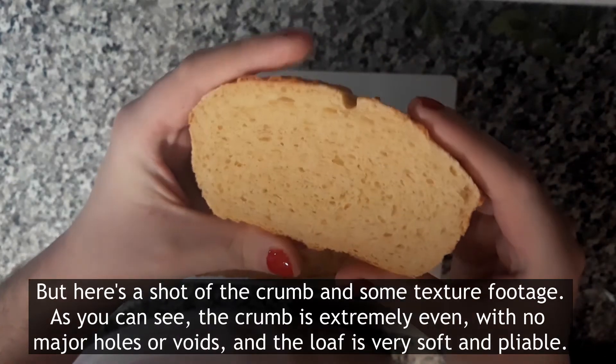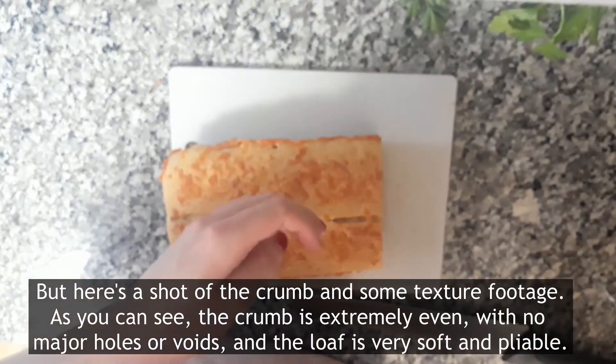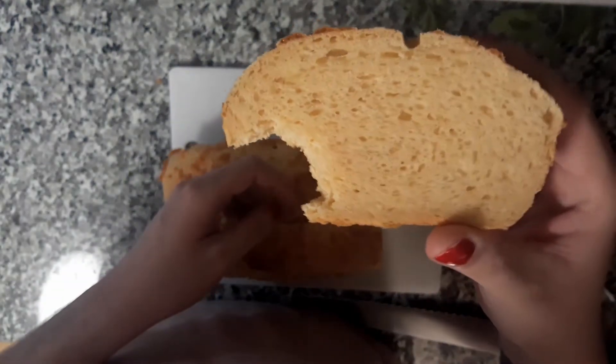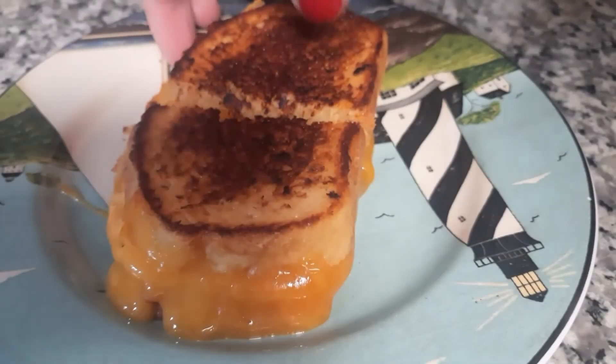By the way, if you're looking for applications for this bread, it's great as a savory toast, good for sandwiches, or alongside a saucy entrée — and, well, consider the grilled cheese.